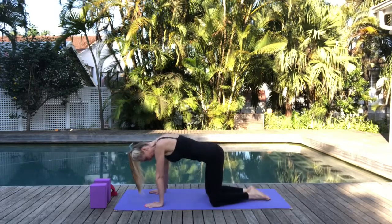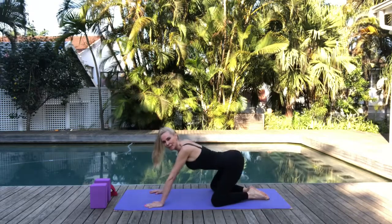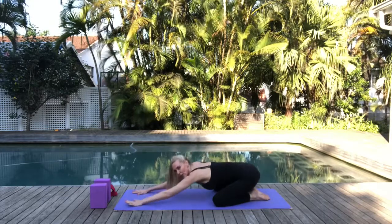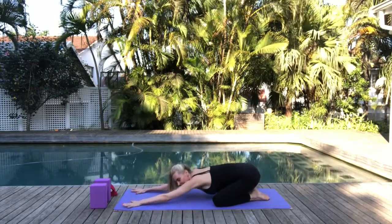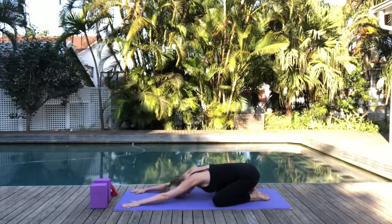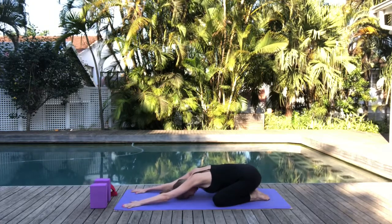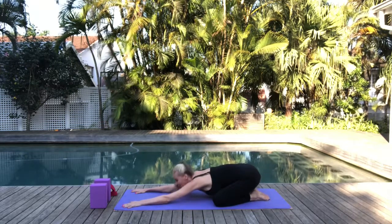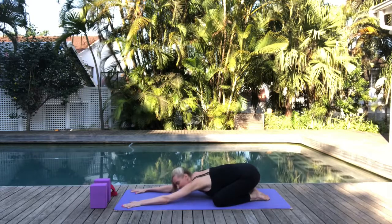Now we're going to open up our knees, keeping the soles of the feet together, and gently come to sit back onto your heels. Walk those hands out in front of you, pressing into the palms — feel the stretch and the counter stretch. Gently lower your forehead to the mat and breathe through it. This is Adho Mukha Virasana — downward facing hero pose, very similar to our child's pose.